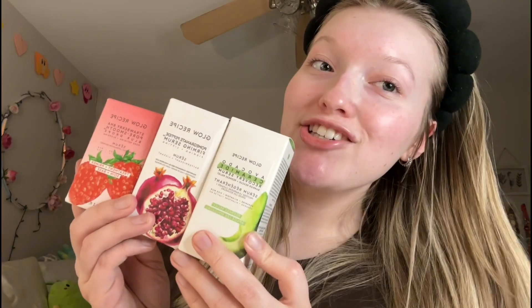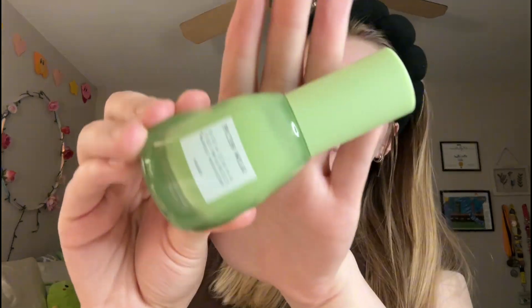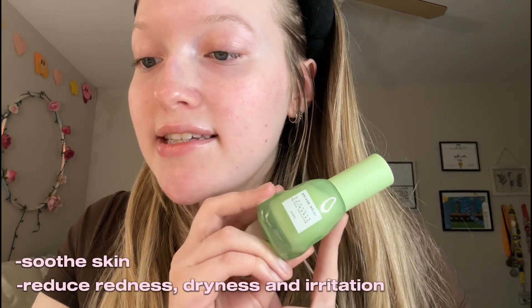Next step in the skincare routine is serums — I actually have three to try today and they're all from Glow Recipe. I'm first going to start with the Glow Recipe Avocado Ceramide Recovery Serum. Apparently this is supposed to be good for red and irritated skin. I wouldn't say my skin is necessarily irritated but I do get random spikes of redness, so I thought this might help. This was forty-five dollars for this little tiny thing. It's a skin barrier strengthening serum formulated with ceramides and antioxidant-rich avocado to help soothe and visibly reduce redness, dryness, and irritation caused by a weak skin barrier.